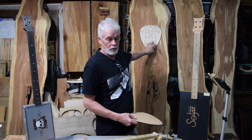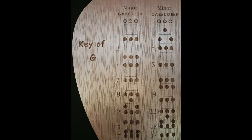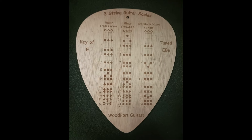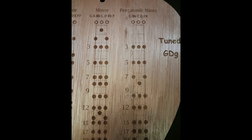Not only do we have chords, we've got scales. We also have them in the key of E, because I like playing in the key of E, and scales for the key of G as well.